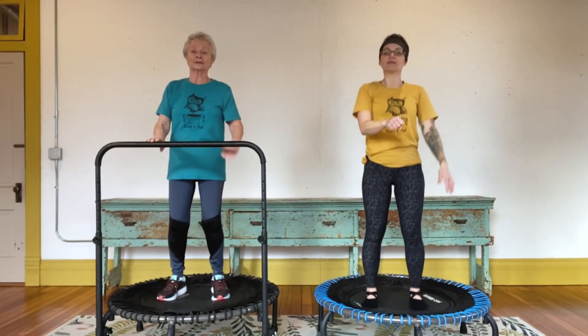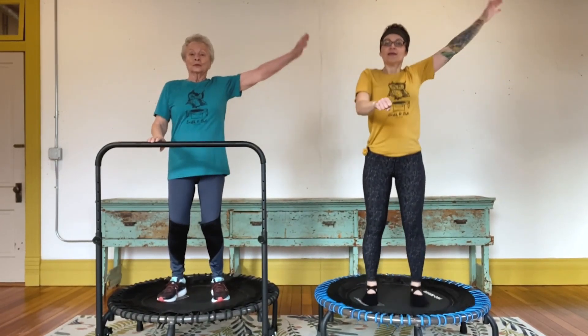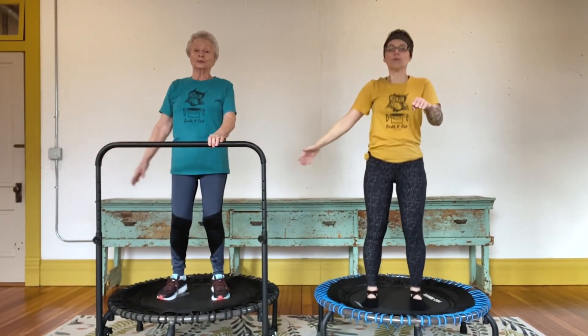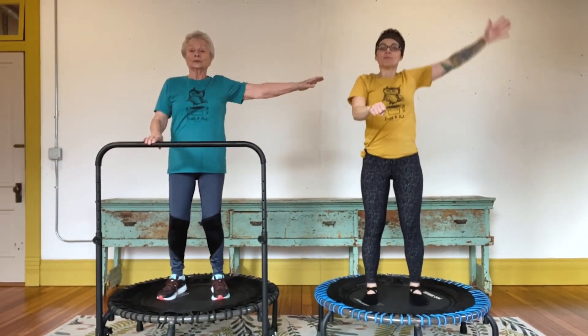Switch arms. Left hand down. Big breath in and out. One more time each side — right side and left side. Perfect.